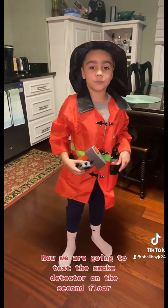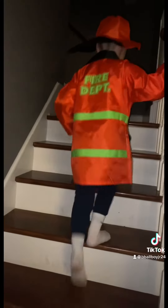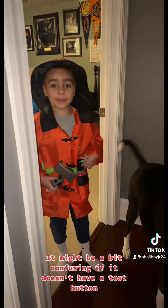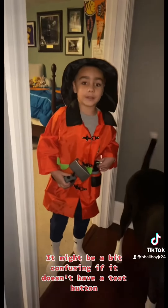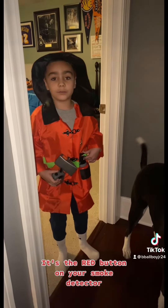Now we're going to test the smoke detector on the second floor. It might be a bit confusing if it doesn't have a test button — it's the red button on your smoke detector.